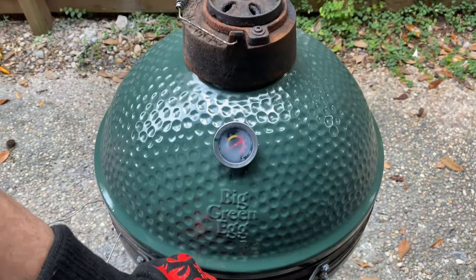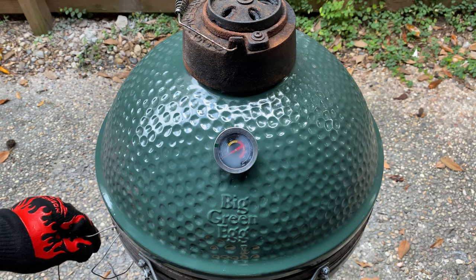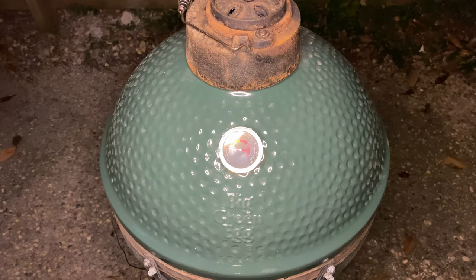After the wrap, close the lid and keep smoking your brisket until its internal temperature hits 200 degrees. It's been eight hours since we wrapped and my brisket is finally easing up to that 200 degree mark.